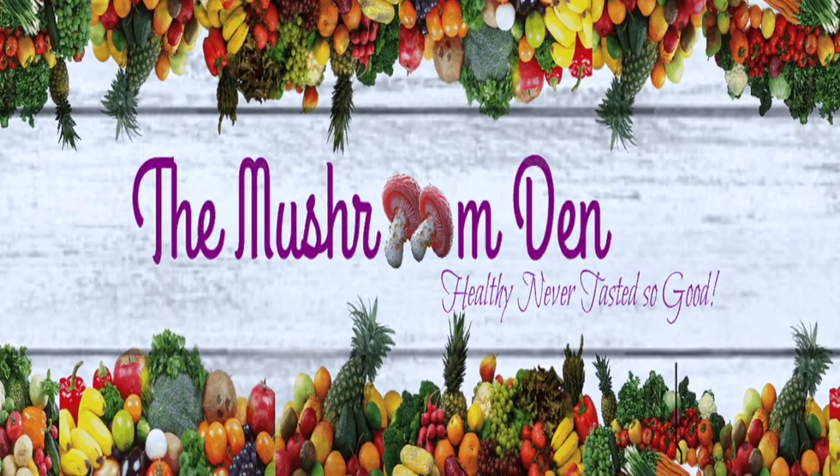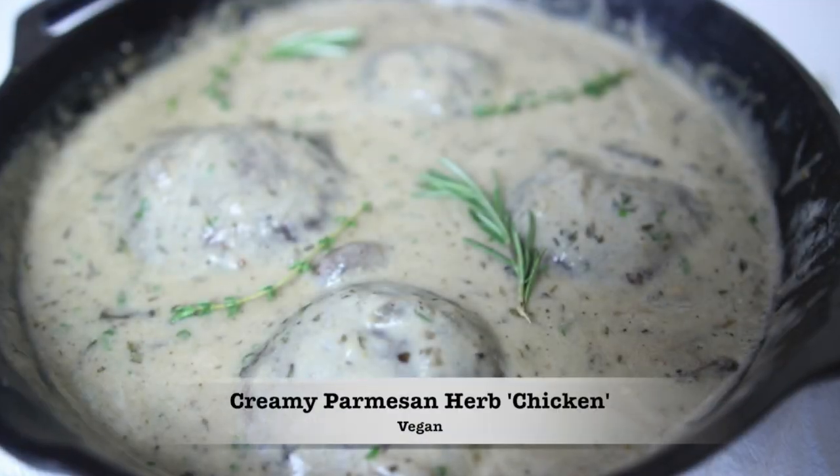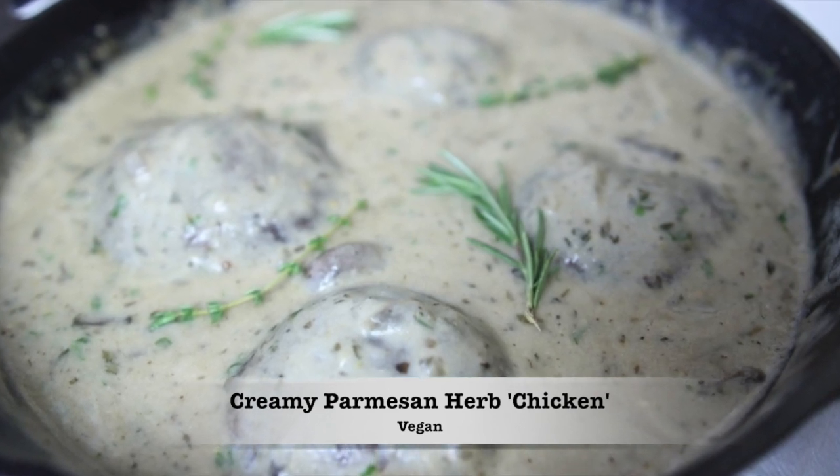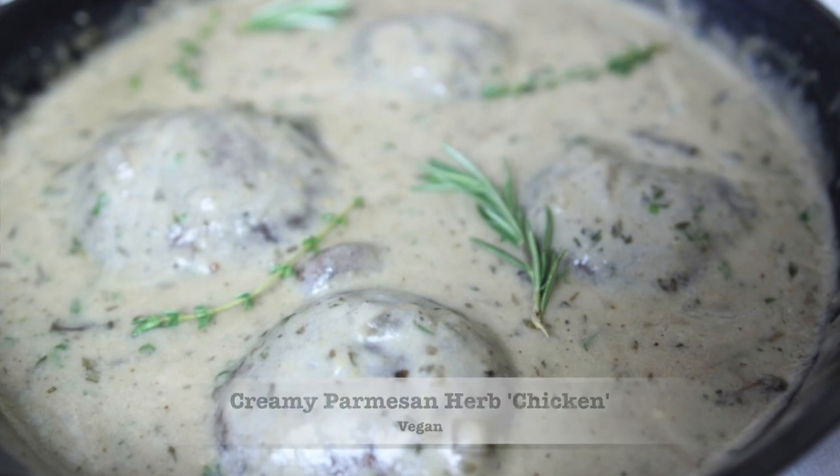Hi everyone and welcome to the Mushroom Den. Today I'm bringing you a recipe that is quite fitting for the holiday season coming up. It's my creamy parmesan herb chicken and without further ado let's go ahead and get started.